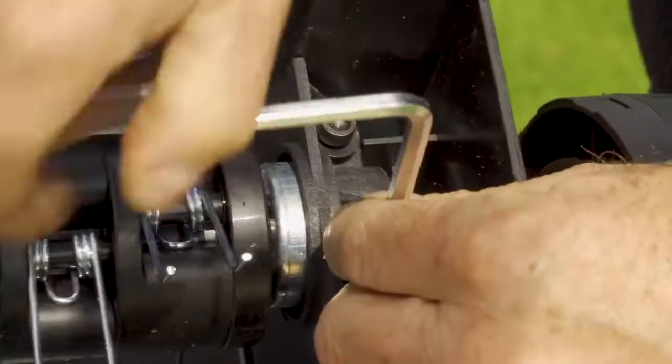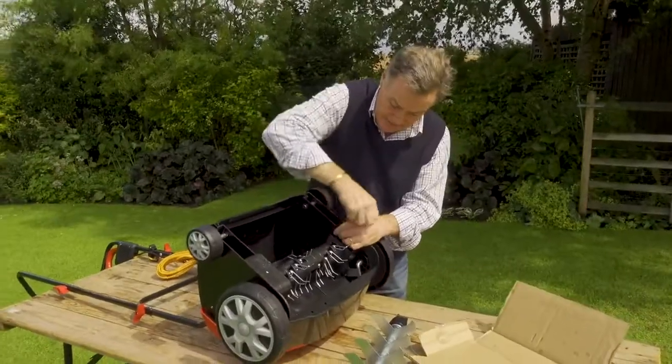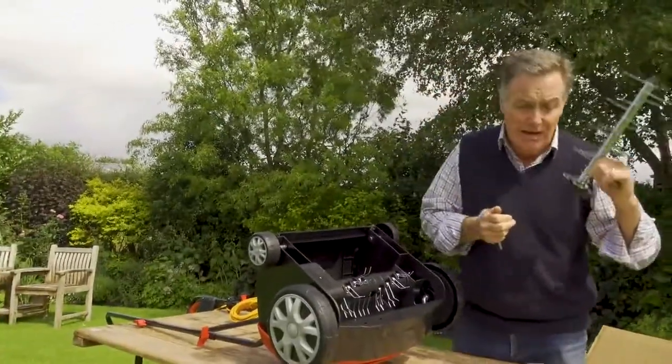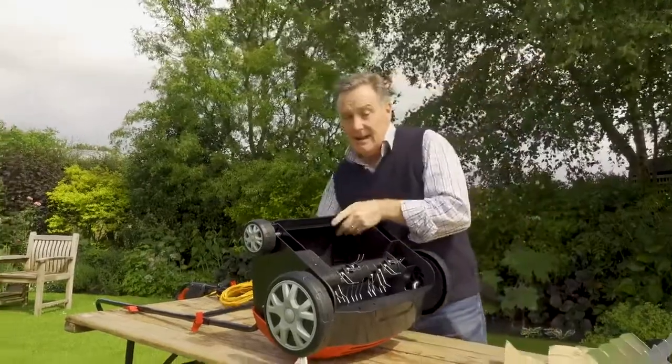Pop the bolts back into the holes and tighten them with the allen key to make sure it's really securely in place. It is important to tighten the allen key bolts right the way down as far as you can. The removed cartridge can then be put away in a garage or shed for when you need to change it again.